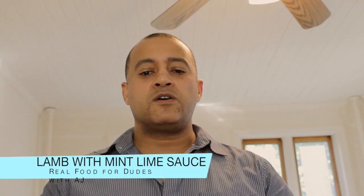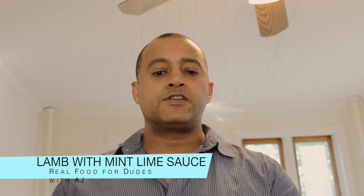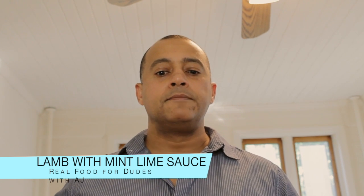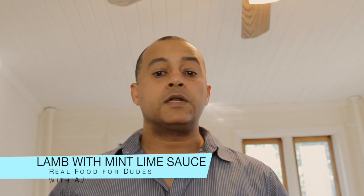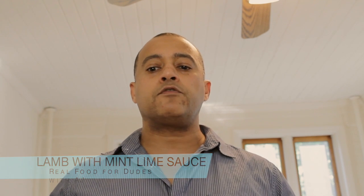Hi all, this is your host AJ with a fantastic recipe today for broiled lamb with mint-lime sauce. The mint-lime sauce is really a marinade, but the lamb soaks up all the wonderful flavors and really makes the dish pop. In this video you're going to see how I use roasted coriander and cumin as well — traditional Middle Eastern spices that add such a wonderful flavor to the dish.